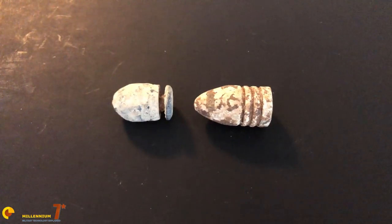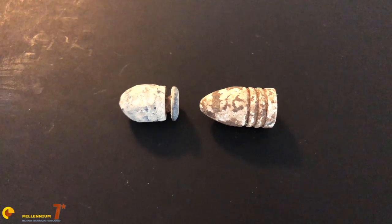This is a comparison between the Minié ball and the Williams Cleaner bullet, so you can see some of the differences.